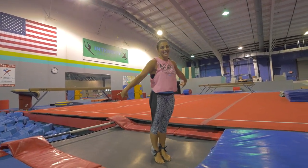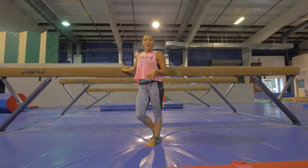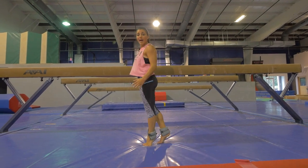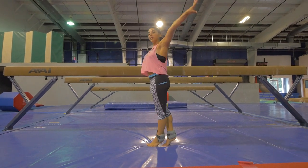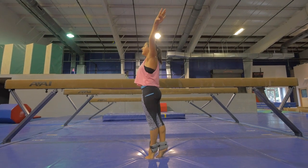Now you can come over to a beam or a ballet bar if you have one. You're going to start with your left leg in front, going to high relevé. Lightly hold the beam — you don't want to use it to kick, you want to use your legs to kick. So the left arm has to be back, chin up, shoulders down, high relevé.